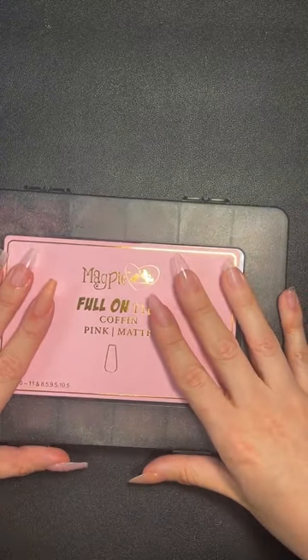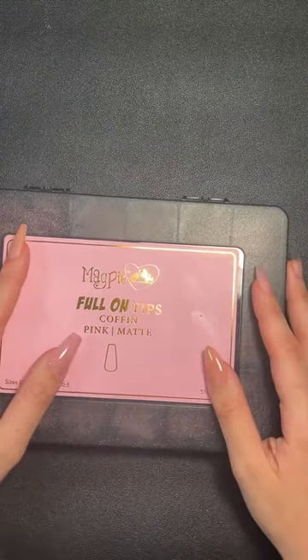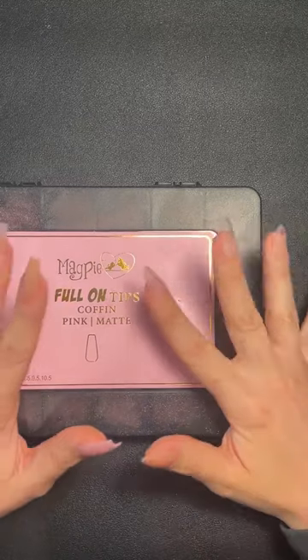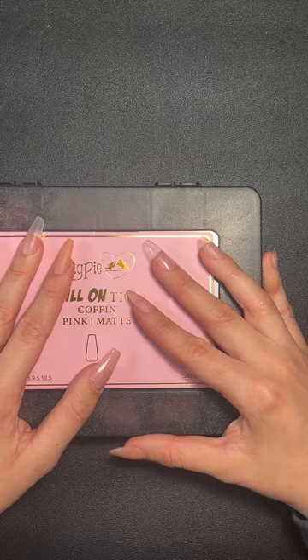How much does a service cost? This depends on your running costs, but off the top of my head I think it's around about £1 to £1.20 using all your Magpie products to do a set of full-on tips.